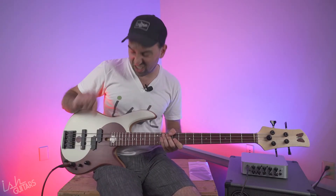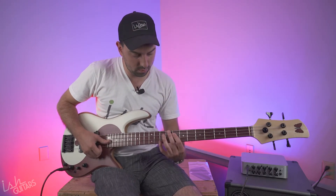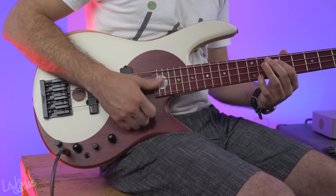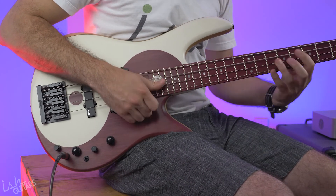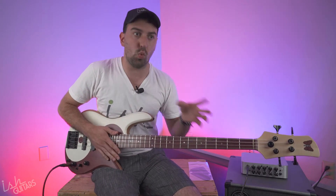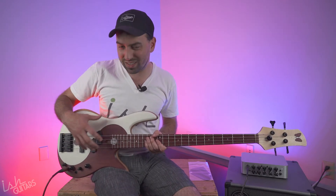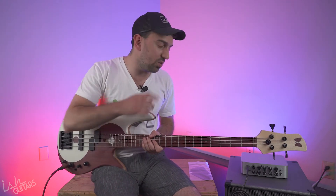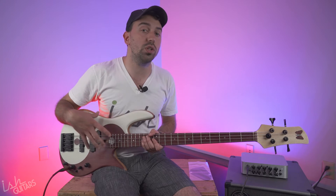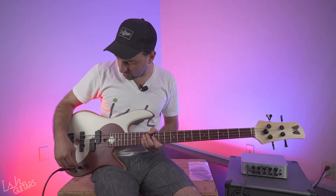Now we're going to go just a tiny bit — just a smidge — to the jazz bass pickup. See how different that sounds? Way more mid-range, aggressive, really cool Victor tones. This is a little bit warmer to me — the Darkglass is also a pretty warm amp — but you can really nail that Victor sound. One of the coolest parts about the Yin Yang bass is it's actually really versatile.